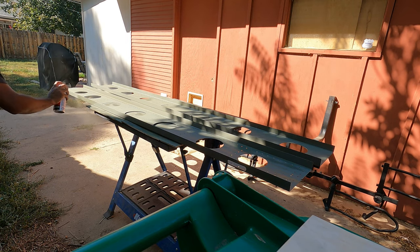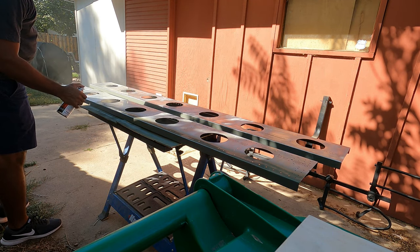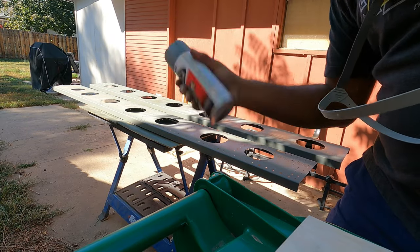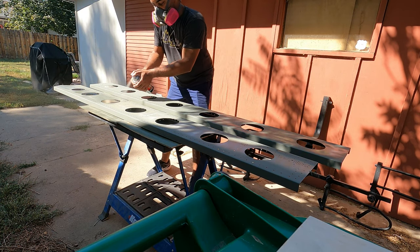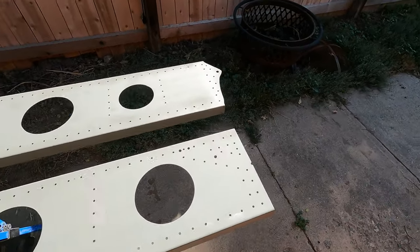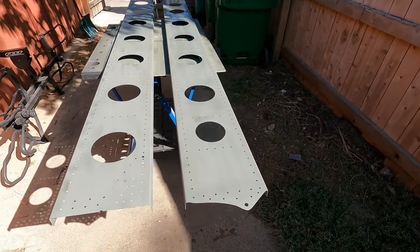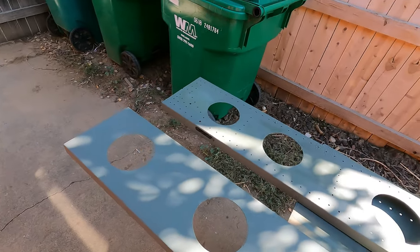Sweet! The spars are painted — the spar webs. And that's all I'm going to paint for today because it's hot and my finger hurts. I'm sure you saw I was going two-handed at one point. Next video I'll paint the spar cap strips, and after that, start riveting.